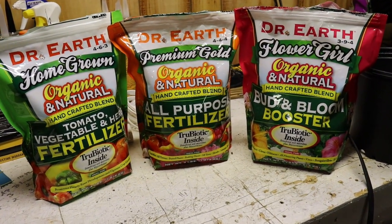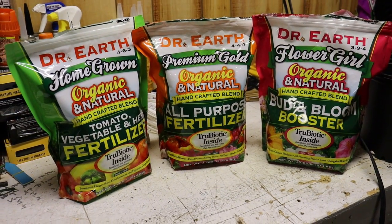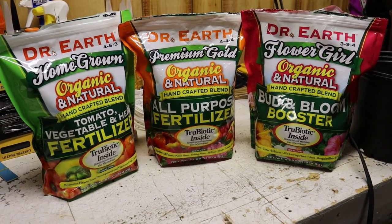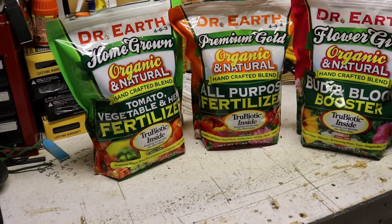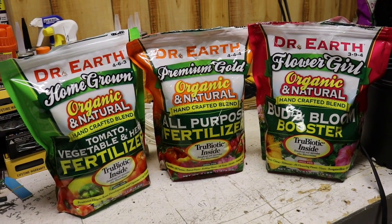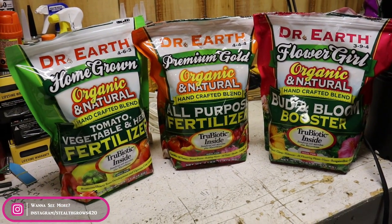With Dr. Earth it pretty much takes all the guesswork out of it. The ratios are going to change a little bit from what you guys are used to. I really haven't been adding any all-purpose in a really long time — it's been quite a few grows. I'm kind of going old school now, reminiscing. It's been over three years here on YouTube. Now that Dr. Earth has increased the calcium level in their vegetable mix, it made me think maybe I should go back to my old ratios.